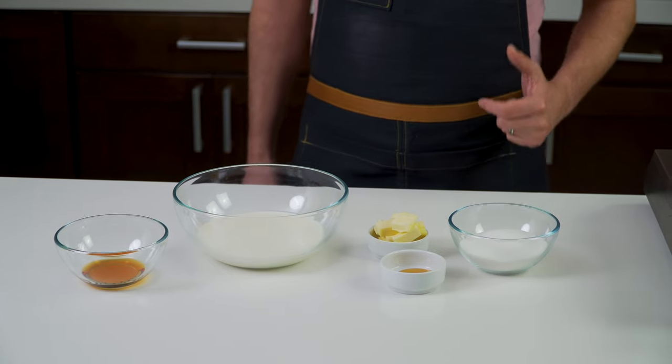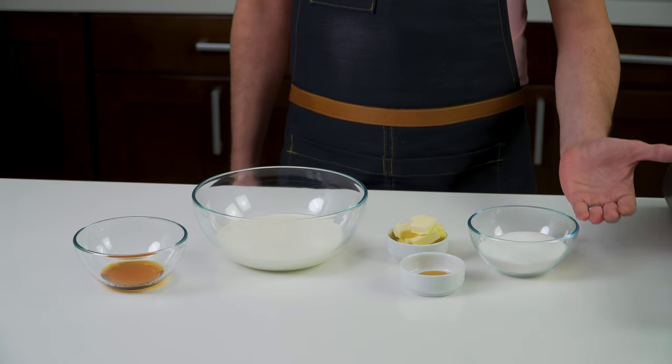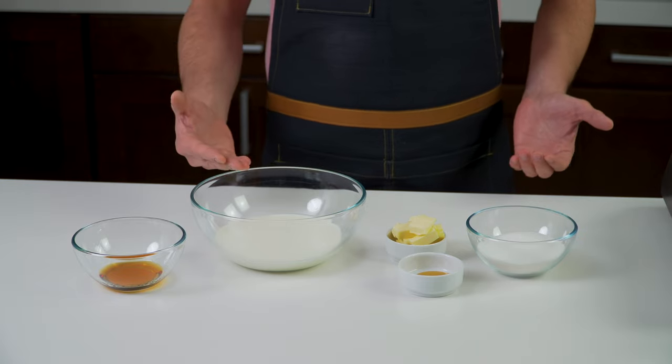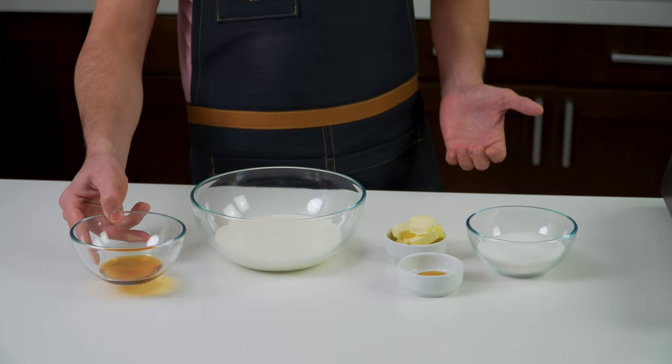Let's go over our ingredients. For this caramel sauce we have our sugar, honey, butter, heavy whipping cream, and rum. Today I'm using rum but it's up to your imagination — you could use whiskey, you could use tequila. I think any kind of liquor will work, something that pairs really well with caramel.